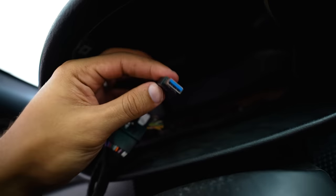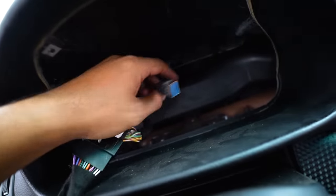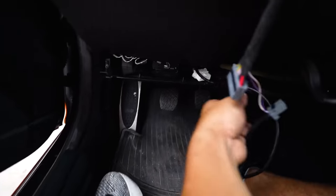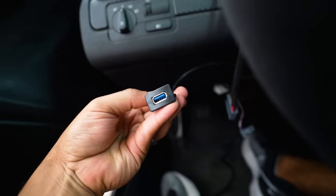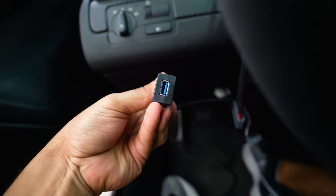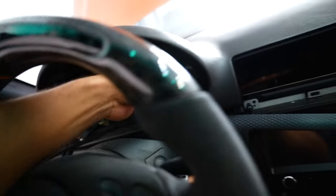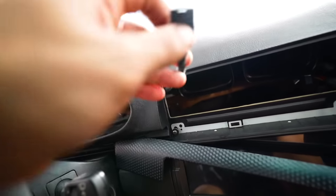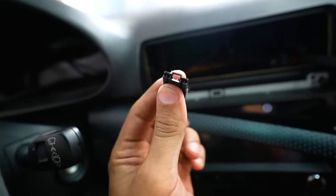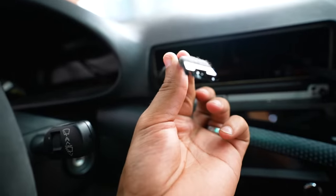I have a USB extension cable that I ran with the prototype behind the air tube and it comes down under the kick panel, so if I ever have to update the cluster I can do it without removing it once it's installed. As for the wire for the remote, I'm going to run it behind the dash for now just to get the video done. When I have more time off camera, I'll probably route it somewhere underneath for a much cleaner look.